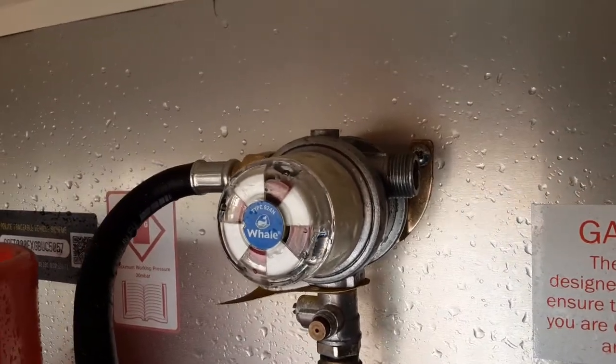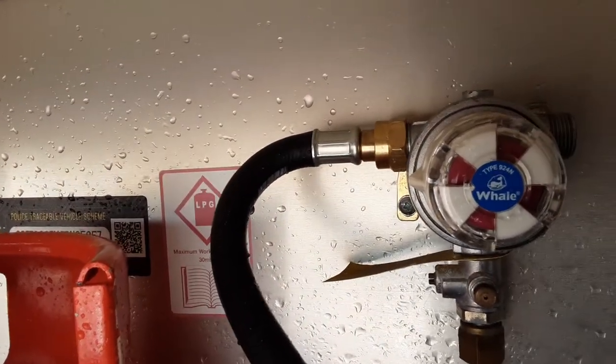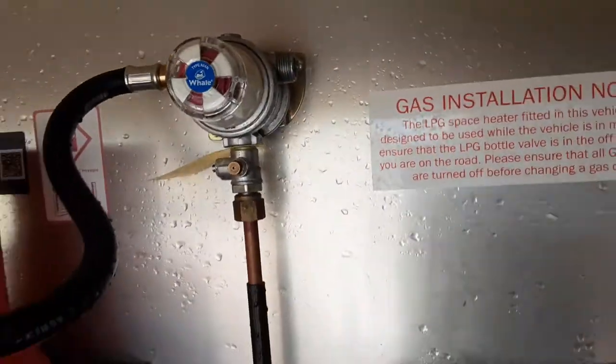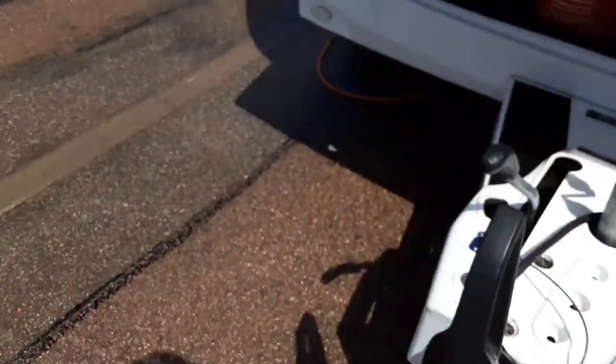You can have two gas bottles connected on this regulator at any point. There's an arrow on the left-hand side pointing towards the pipework, but you can turn this valve over so you have it connected to a second bottle. You would need a second piece of pipework and a second bottle for that to work.